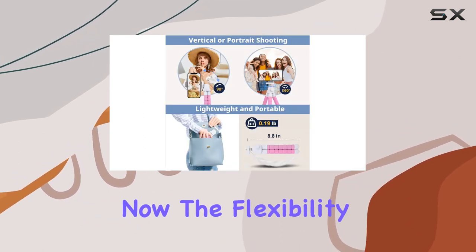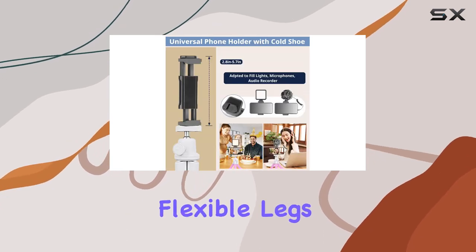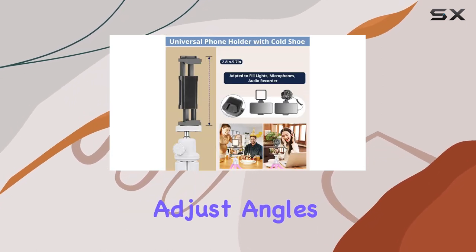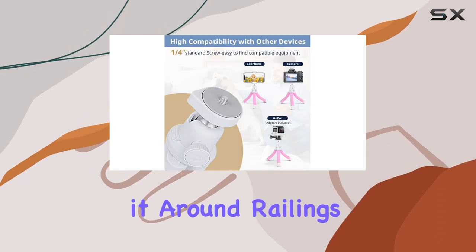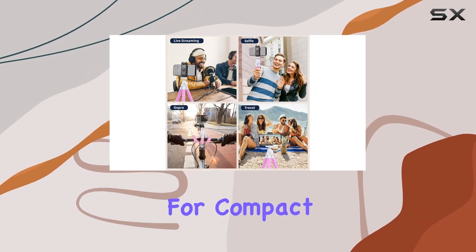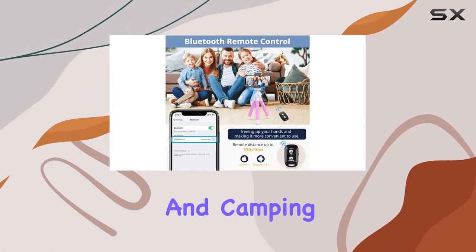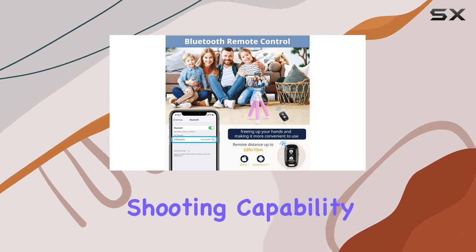The flexibility of this tripod is a game changer. With its super flexible legs, you can effortlessly adjust angles, even wrapping it around railings for unique shooting possibilities. When you're on the go, it easily straightens for compact storage, making it a perfect companion for travel, hiking, and camping.